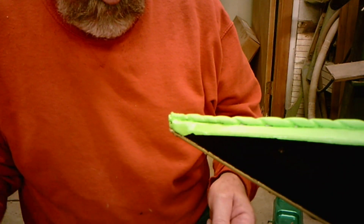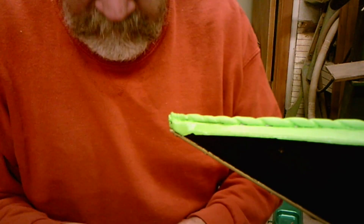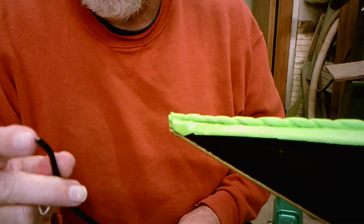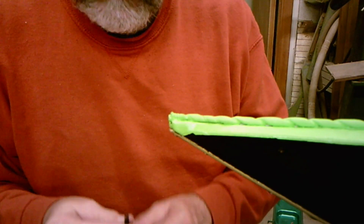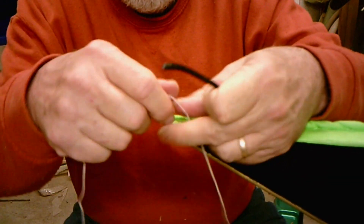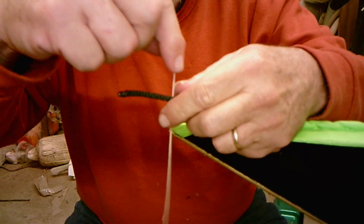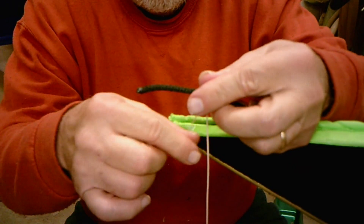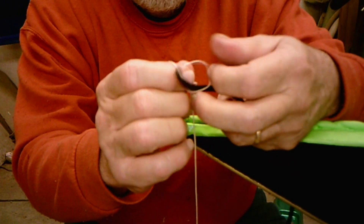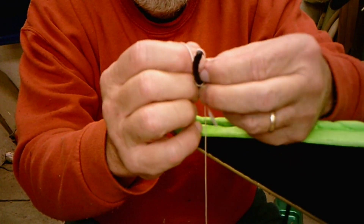I've got my piece of rope here and I have put a little bit of a taper on it with a hot knife, just enough to help it feed through there. What I'm going to do is take this string, wrap it around here, and just tie a knot — just a simple overhand granny knot, nothing fancy.